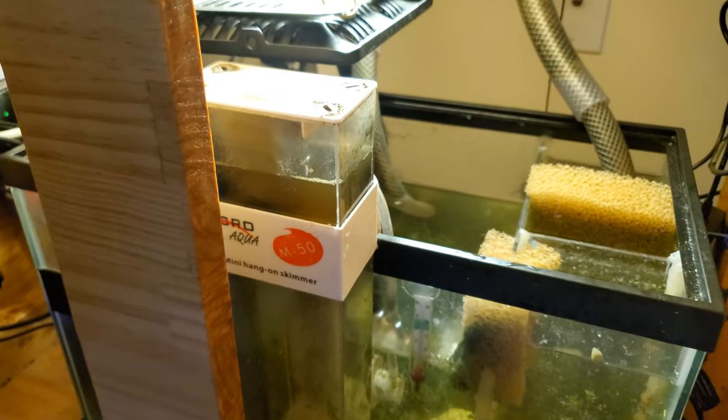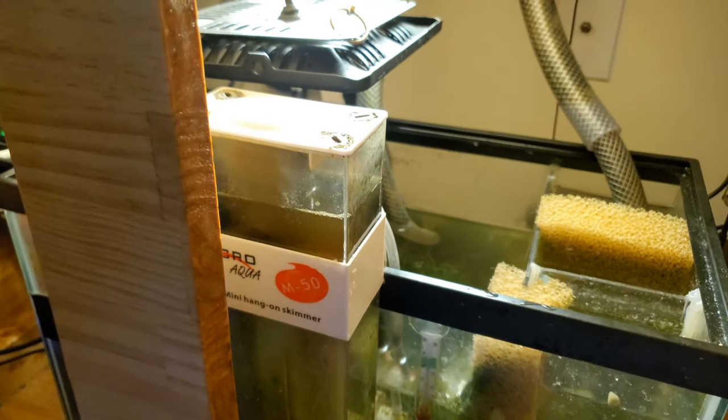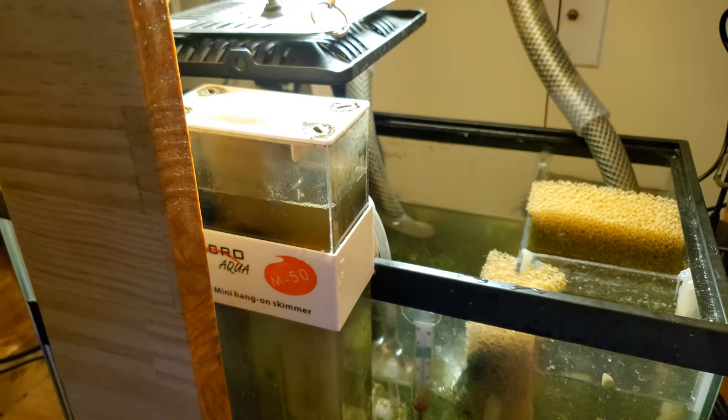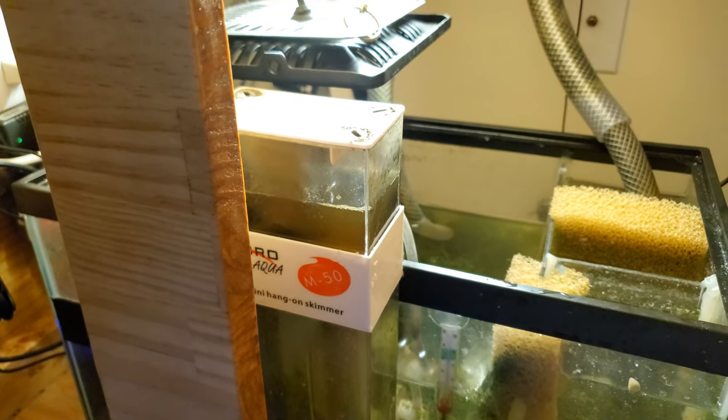This is my skimmer, and I want to go ahead and empty it out. I'm not going to do a thorough cleaning this time since I recently did it not long ago. Alexa, turn off the skimmer. It turned off and I just dump it out.